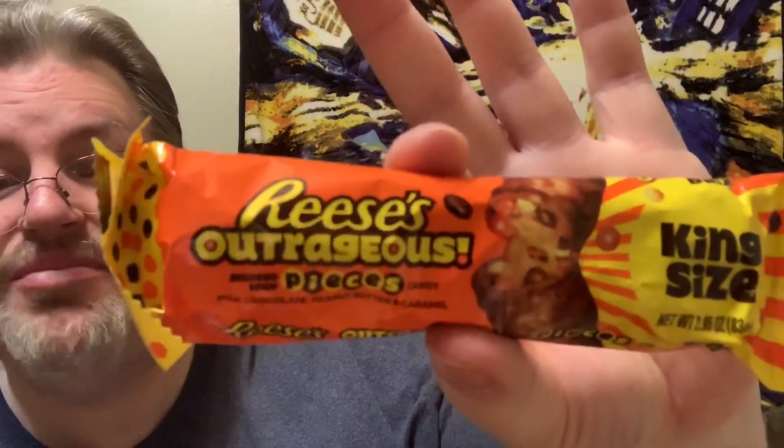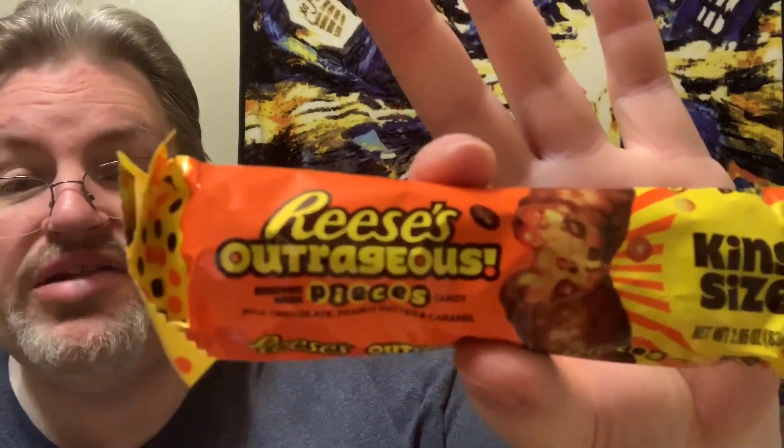It is a peanut butter bar with Reese's Pieces inside of it. This was king size at my grocery store and the entire bar is 400 calories. That's pretty good — three servings per container.